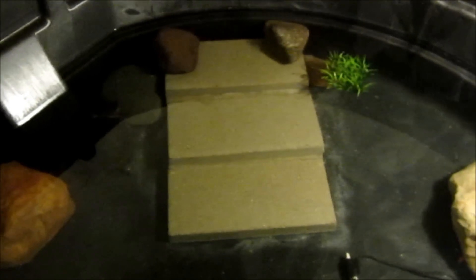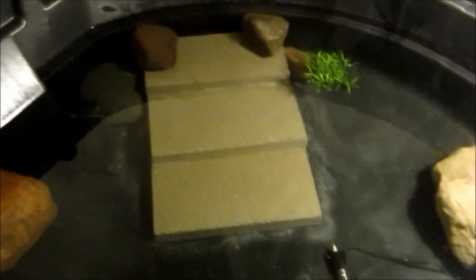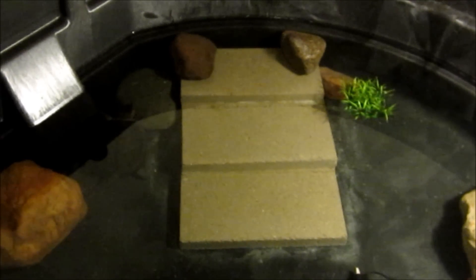I just used some landscaping rocks — you can see they look like they're for patios or something like that. They're kind of stacked up and cost about a dollar at Home Depot. Some big rocks around here. My light for him, and I got a little heater down there to keep the water at about 70 degrees.